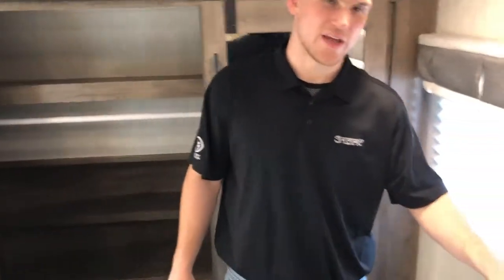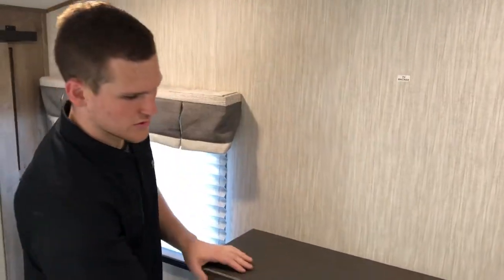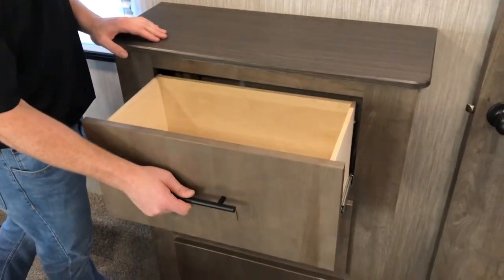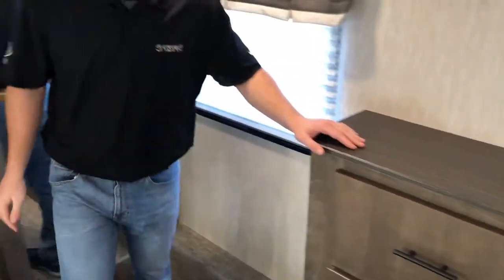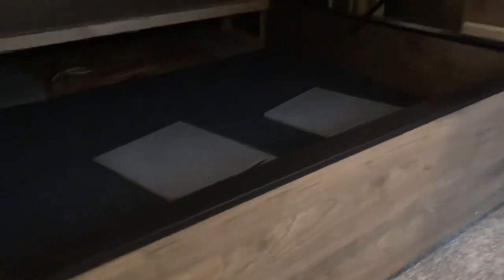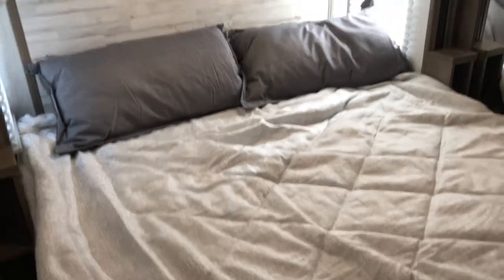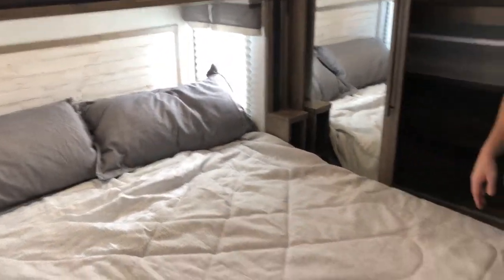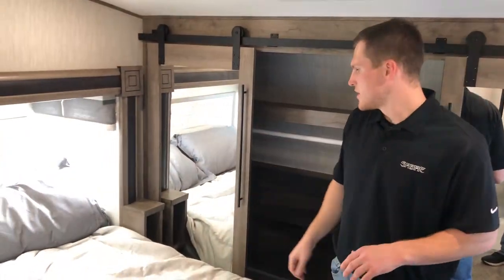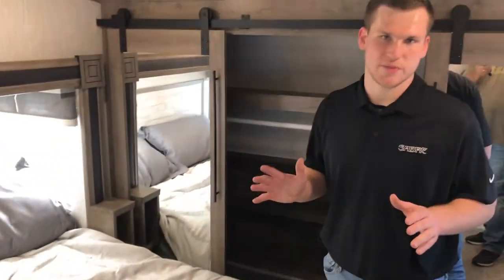You have an entertainment system up here with a TV backer so you can install a mount, as well as storage drawers. The bed actually lifts up and gives you a lot of storage underneath — that's also where your kitchen sink covers are stored. It's a nice king-size bed with soft shades on the sides, little areas to set your cell phones, and USB ports. A really awesome master bedroom.